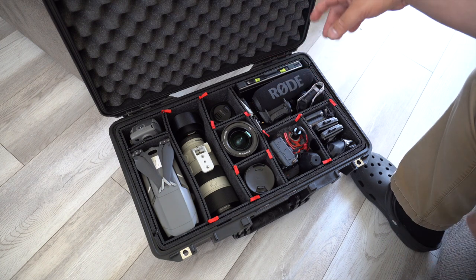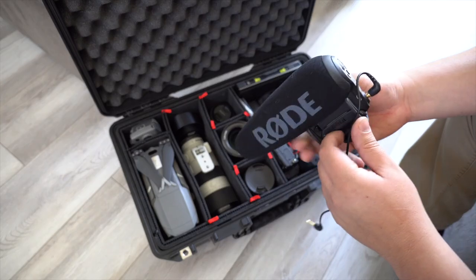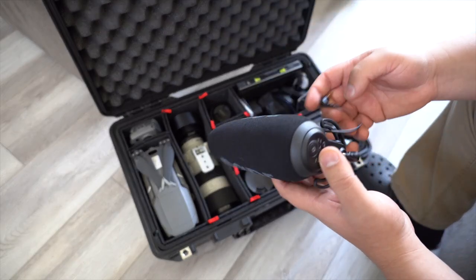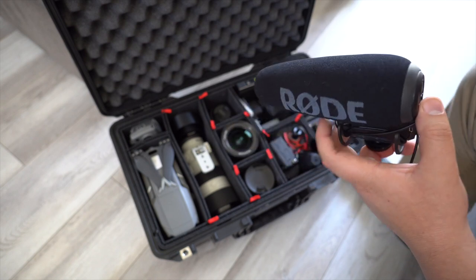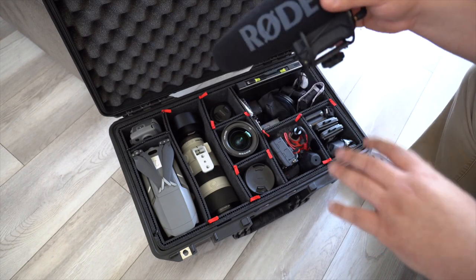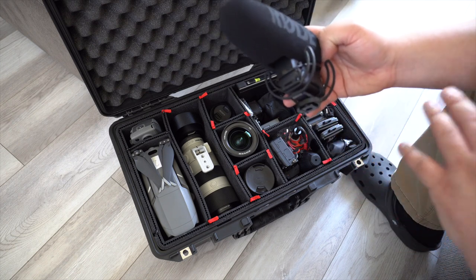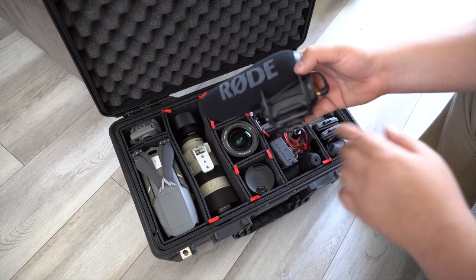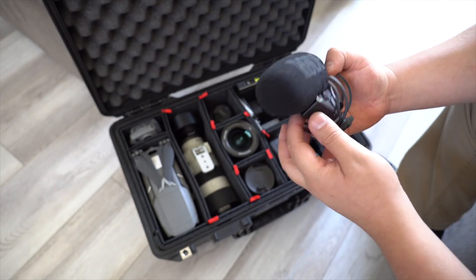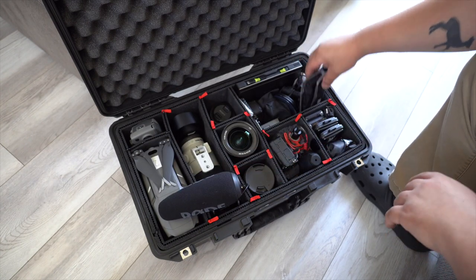In the last area here, the first thing is this Rode VideoMic Pro. This is the one I use for at-home stuff — voiceovers, or when I'm on camera. It will normally be connected to my camera most of the time. This is the newer version; I sold my older one to upgrade to this. It's rechargeable, so you don't need batteries — though you can use your own — and it comes with a built-in rechargeable battery, so you're not fumbling with those small square batteries.